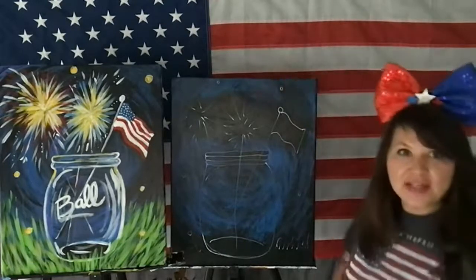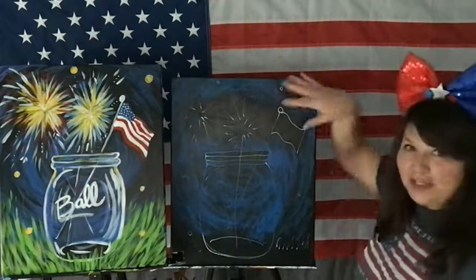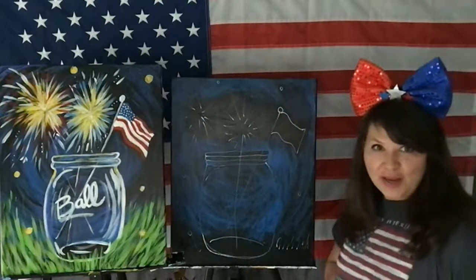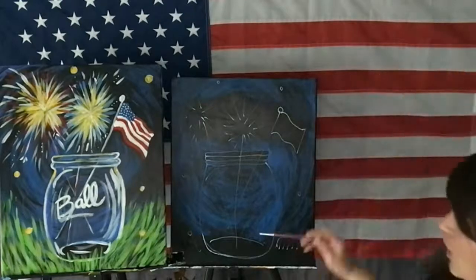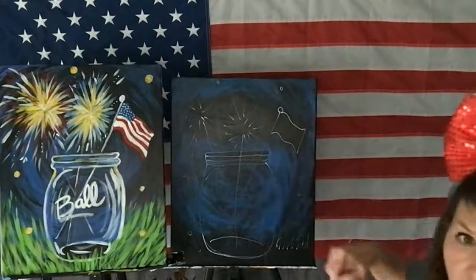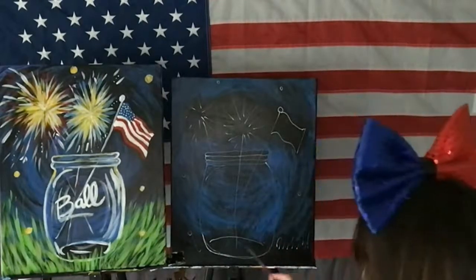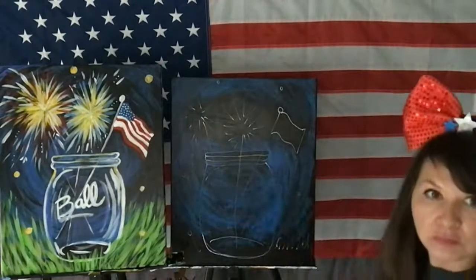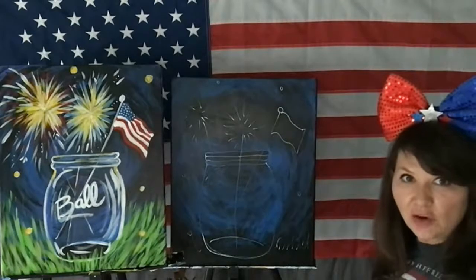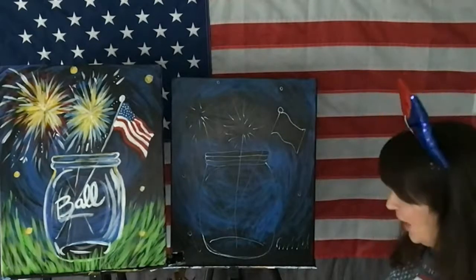I think that's enough blue. Remember, you want it to be pretty dark where the fireworks are, because you want it to look like it's exploding and so it has contrast. If you want to put a little blue at the bottom, you can. We can always add more later. How about let's do the flag!